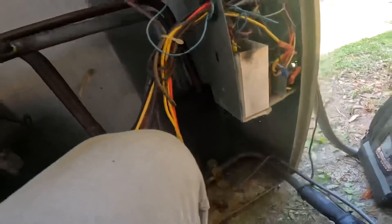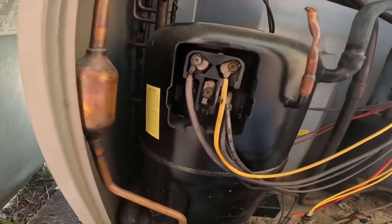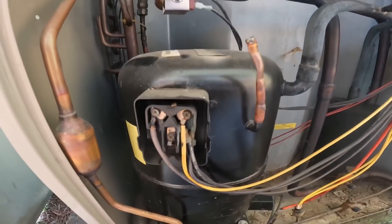I need a light — this is kind of tight quarters. It looks like one of those wires has come off.